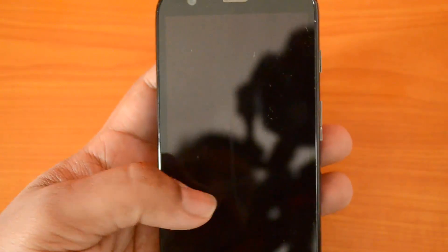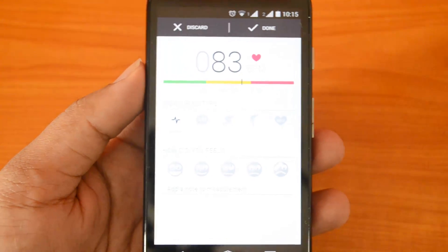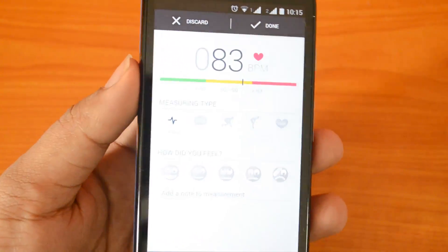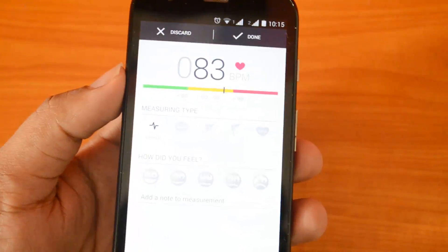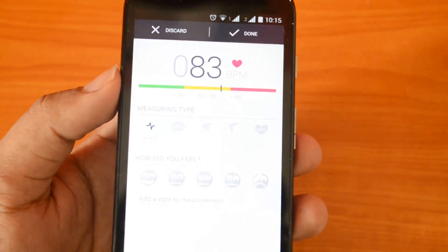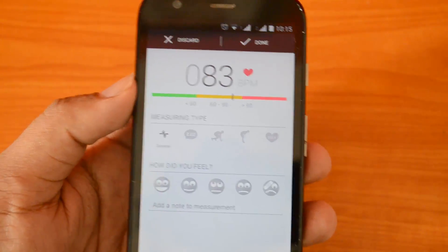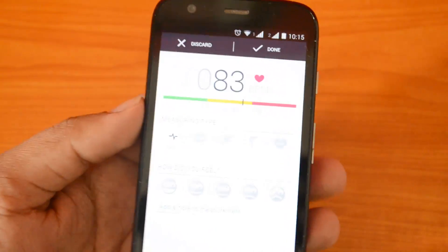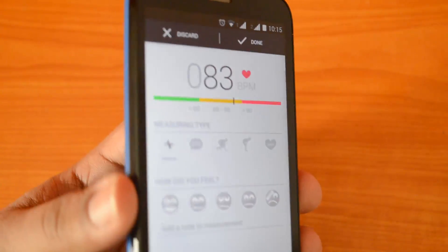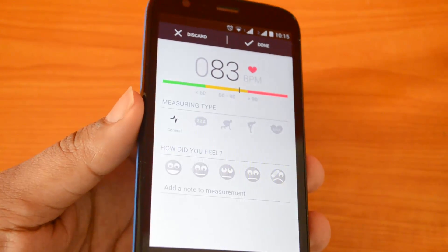How accurate is this? We have tested it a couple of times and it has given a pretty close value when compared with other normal devices — approximately almost the same, except for minor changes. If you just want to check your heart rate on an average basis, this app is good. It may not be very accurate, but it's still useful. This app is free of cost and can be downloaded from the Google Play Store, and it works with any Android phone that has a camera and flash.